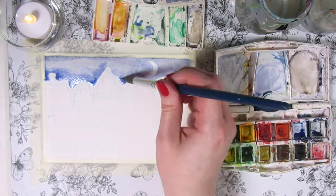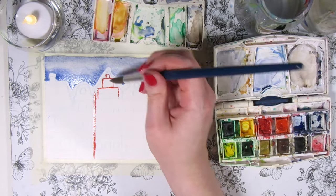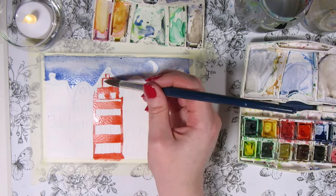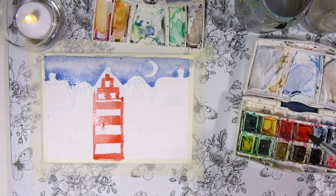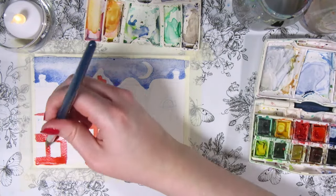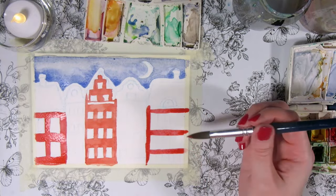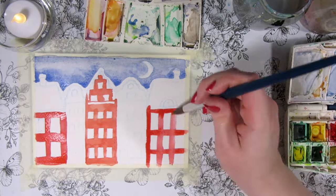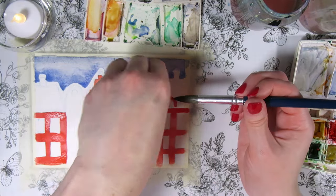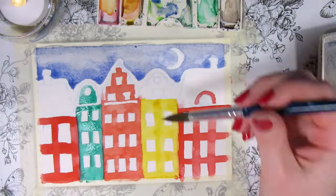While waiting for the sky to dry, we can paint the parts of the buildings that don't touch the blue sky or each other so they don't blend. I'm outlining the building first and then filling it in but leaving the windows unpainted. I'm doing three red buildings in slightly different shades of red, so I'm using the warmer red for some and the bluer red for others. If you mess up, you can remove the paint by blotting with a paper towel while it's still wet. And then there's a green and a yellow building in between the red ones.